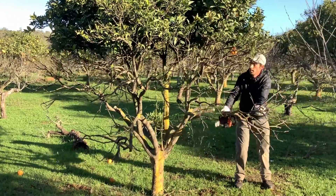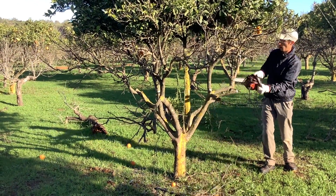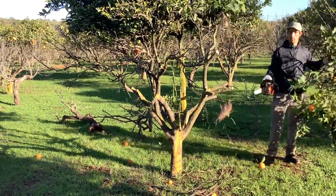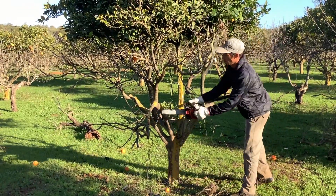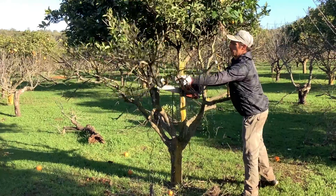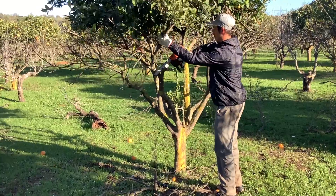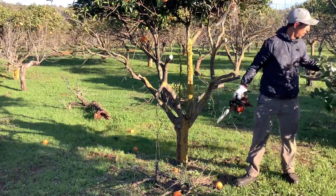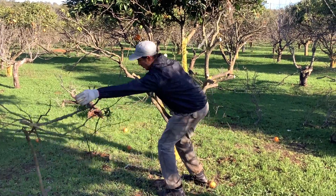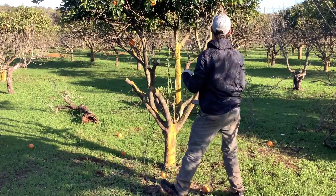The last trick is to take all the old branches out of the tree and let the new ones grow to remake the tree. Then we select three, four, five old branches to give the future tree a new shape.